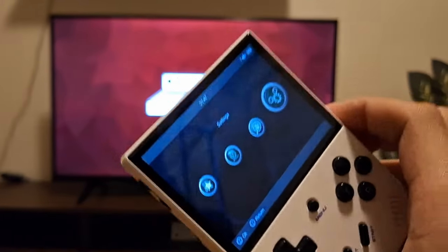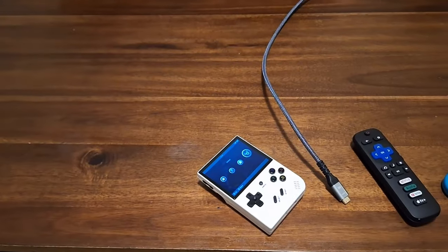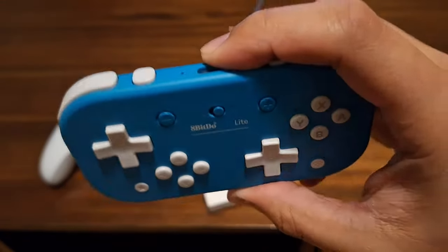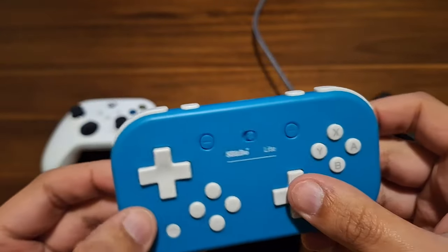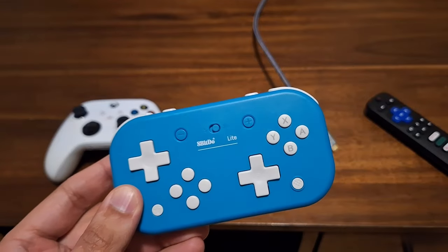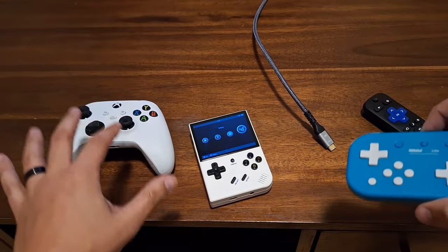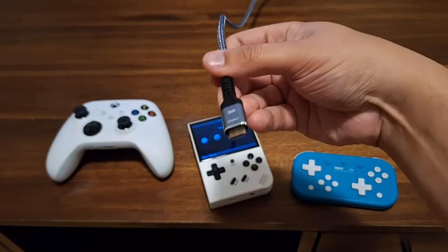That's how you consolize your RG35XX Plus — it's super cool and works pretty much across the board with your controllers. I used this 8Bitdo-style controller because it's great and only $20. I'm more of a D-pad person, especially for retro games like SNES and Game Boy Advance, but you can use whatever controller you already have. You'll also need a mini HDMI cable.